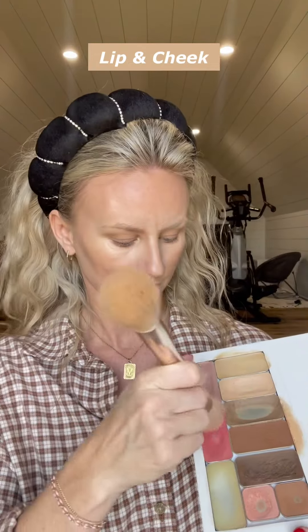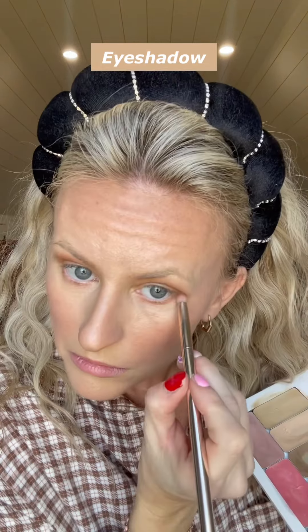Next we're going to use the lip and cheek color and just place that on our cheeks, then the illuminator to add a little glow. Now I'm going to put the lip and cheek on my lips.